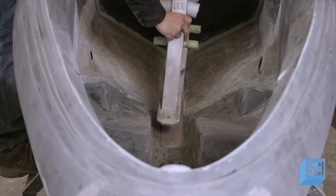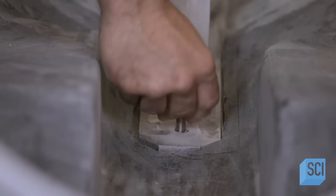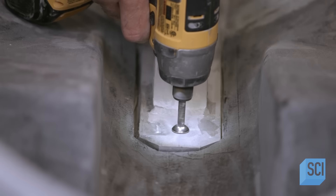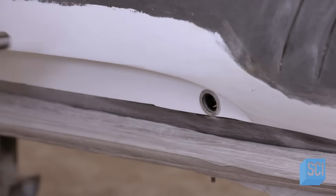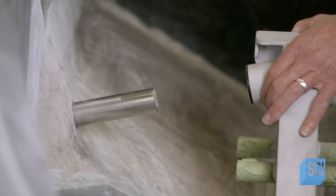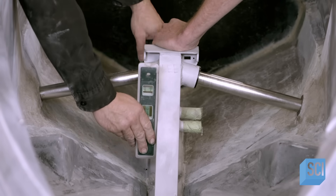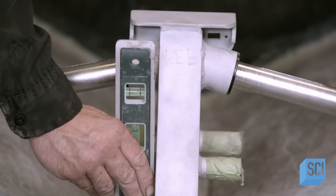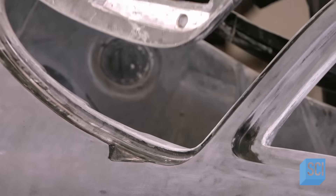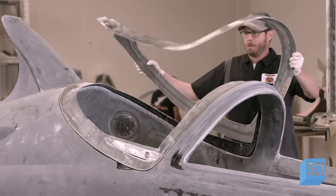The team bolts the aluminum scaffold to the floor of the fuselage as a test fit to confirm that the dimensions are exactly right. As they install the scaffold, they use dummy wing shafts to correctly position it within the vessel. They confirm that the dimensions are right and that the scaffold sits plumb to the base of the watercraft. The next team then inserts the hatch frame in the rim around the cockpit, to be bonded in place later.